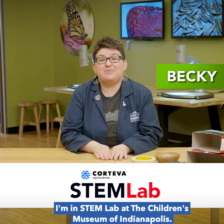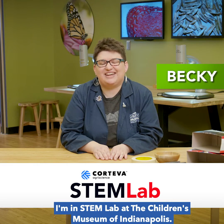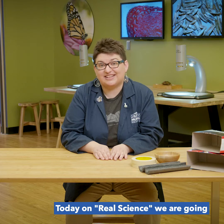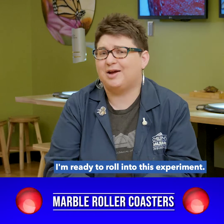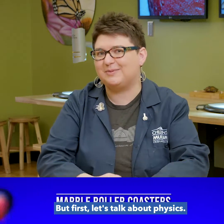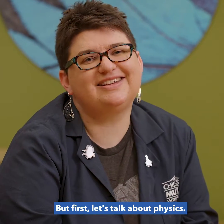Hi everyone! I'm in the STEM lab at the Children's Museum of Indianapolis. Today on Real Science we are going to make marble roller coasters. I'm ready to roll into this experiment, but first let's talk about physics.